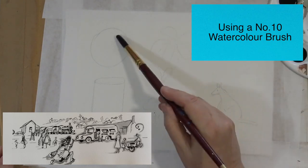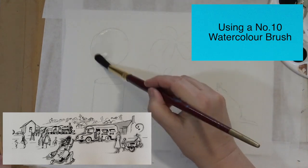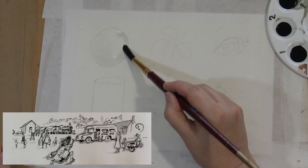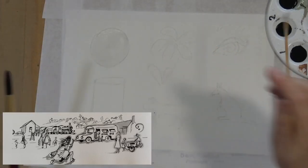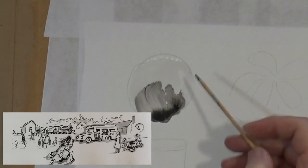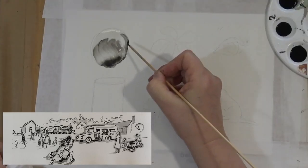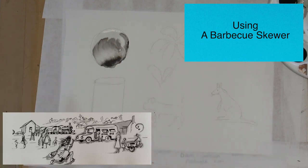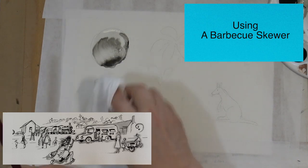Using a number 10 watercolour brush fully loaded with water, I'm applying water to the ball. With everything that you paint — whether using ink, watercolour, or oil paint — you must decide where your light's coming from on your object. I'm deciding that the light on this ball is coming from the top left-hand side. I'm using my barbecue skewer dipped into the ink.